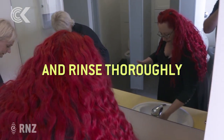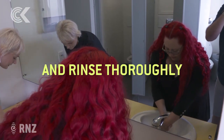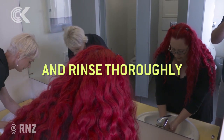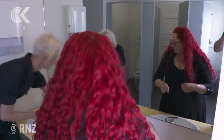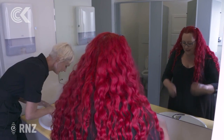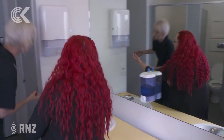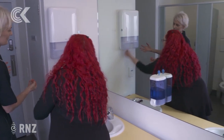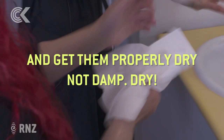Now you really want to get all of that down the sink — rinsing everything off up to above your wrists. And again, we're not touching the tap with our hands; we're using our elbow to turn the tap off. It's not essential but it's a pretty good habit. And then you want to dry. We've got a couple of paper towels.